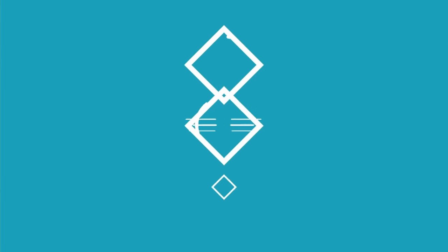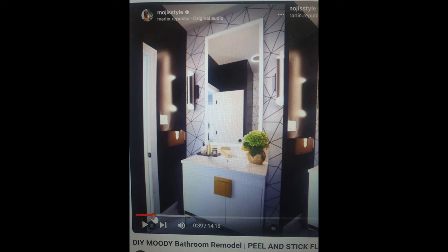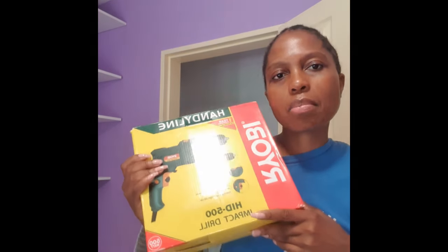Hi and welcome to my platform, thank you for watching my channel. Please do remember to subscribe, share if you care, and hit the notification bell. This was my inspiration.